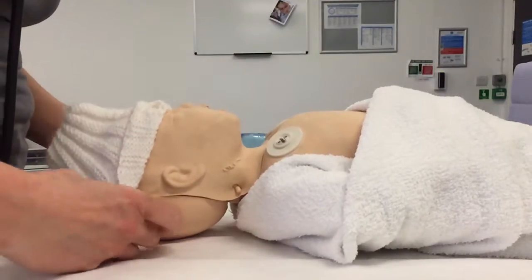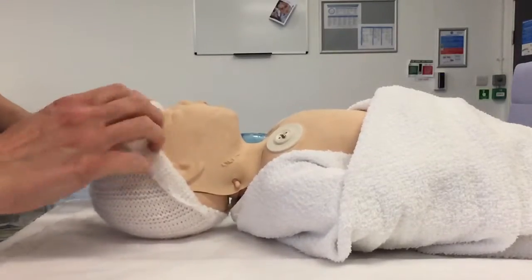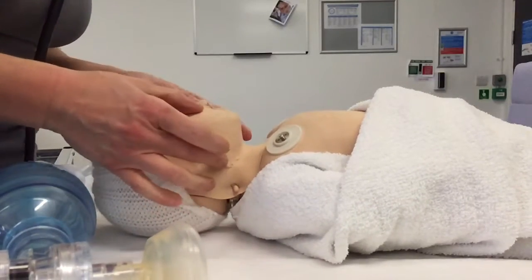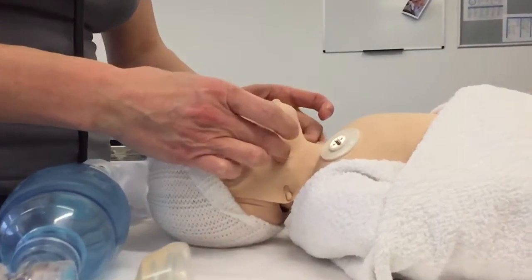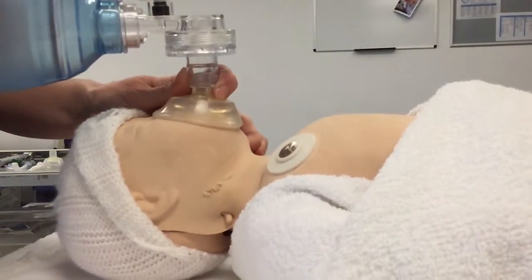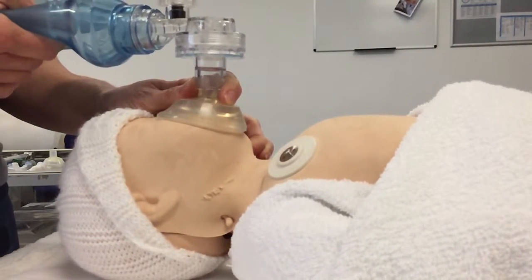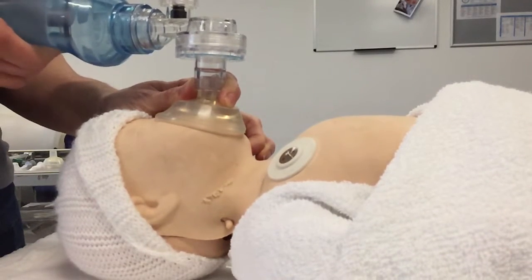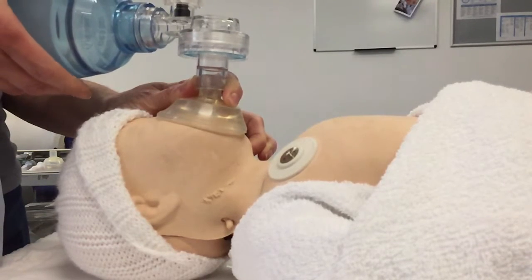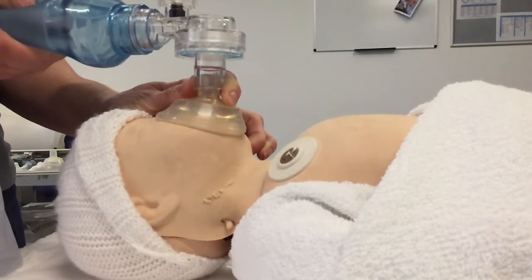I'm going to start with a single-person jaw thrust, as no help has arrived. To do that, I'm going to put my thumbs on the baby's cheekbones and use my fingers to bring the baby's jaw forward. Then I'm going to roll the mask up and over the top, holding the mask in place with that jaw thrust to try and bring the tongue forward and open the airway. I'll give five more long, slow, sustained inflation breaths.